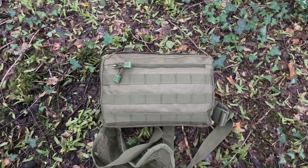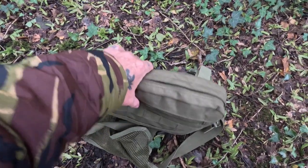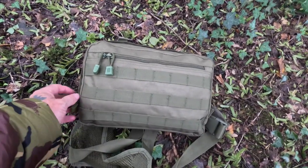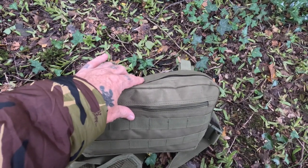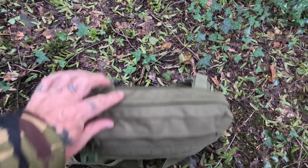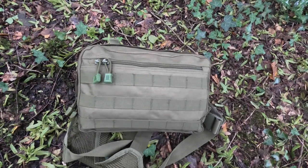Here's my chest rig — I've done a video on it, but I've decided to use it for my basher bag. I've got my British Army DPM basher in the main compartment, cordage in one of the pockets, and in the front pockets I've got six pegs.